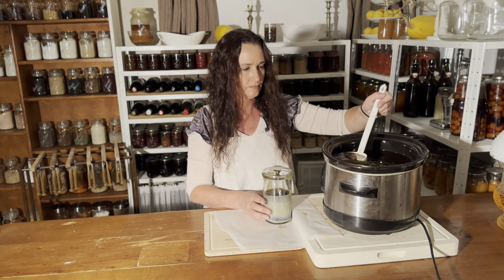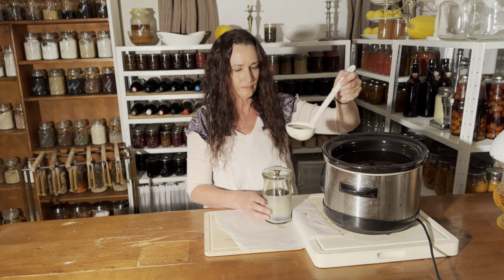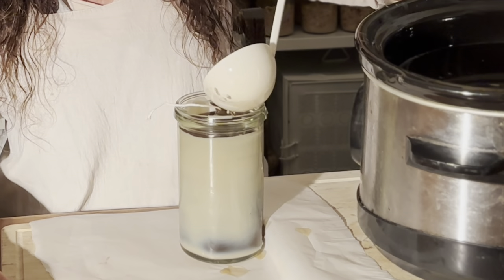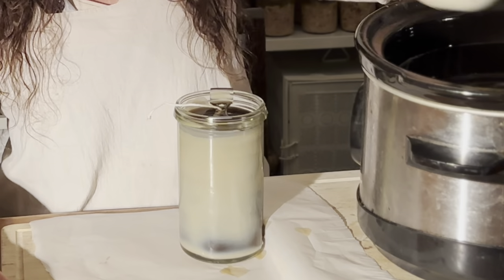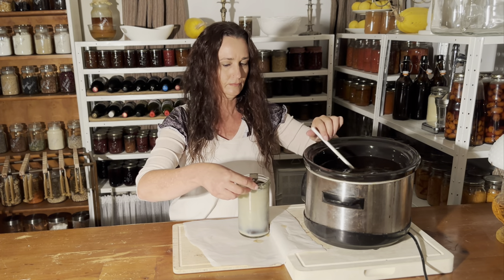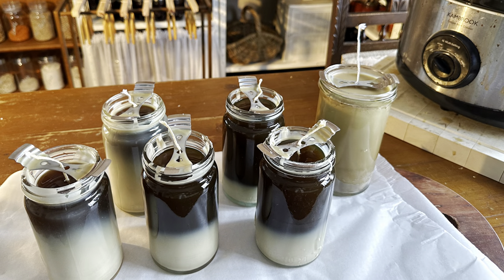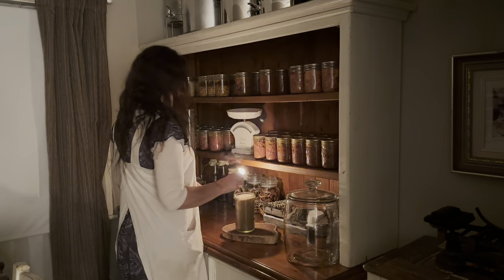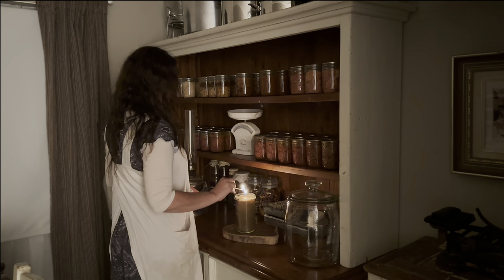Then I'm going to leave the candles in a warm room — even in front of the fire is a good idea — because I don't want the candles to set too quickly or they will crack. Cooling them slowly in front of the heater stops them from cracking. Once they're fully set, the centering wick holder can be removed, the wicks can be snipped, and then they can be used.